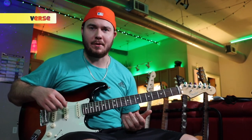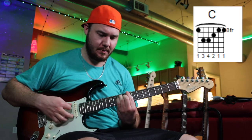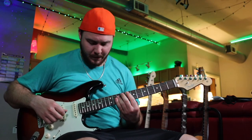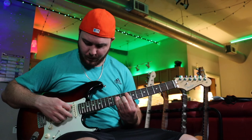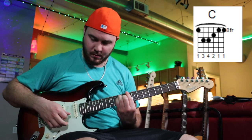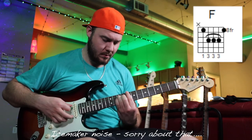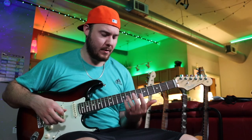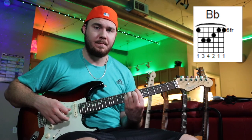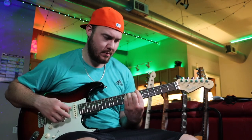Let's start by learning the chords for the verse. Our main chords are going to be F major, C major, and B flat major. How we're going to play it is we're going to pick the root note, and then quickly go to the next chord and pick the root note again. After the third one, we're going to go to the B flat major, pluck the root note, and do a slow strum down, then pick the bottom strings.